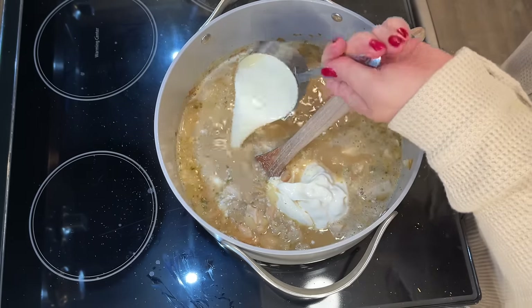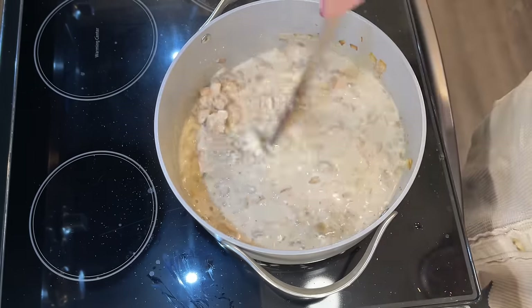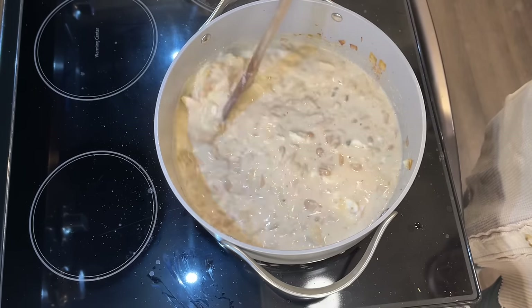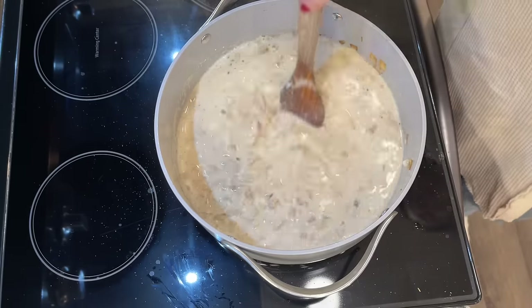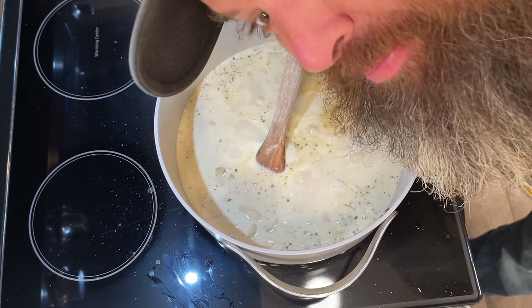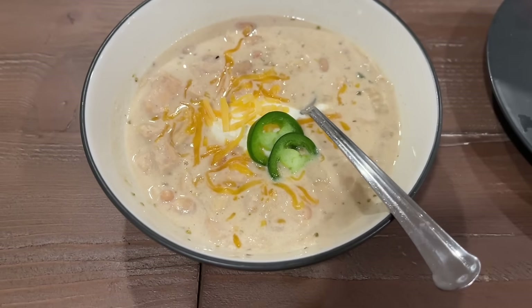Remove from heat and stir in one cup of sour cream and a half a cup of heavy whipping cream. You could swap in cream cheese or whole milk if you don't have heavy cream — make it your own because the flavor is already here and this is so delicious. My kids loved it, and my dad and stepmom really enjoyed it as well. We served it with sour cream, shredded cheddar, and a little bit of cilantro. And right here we have a boiling soup cameo — made it a little more fun!